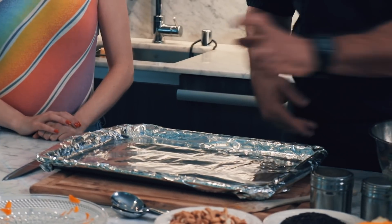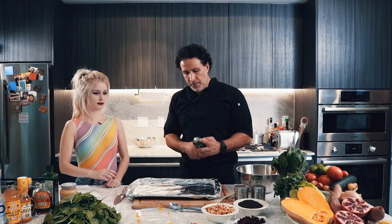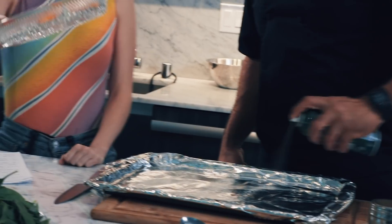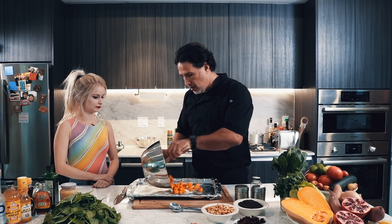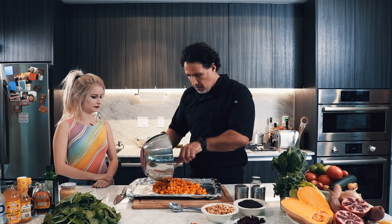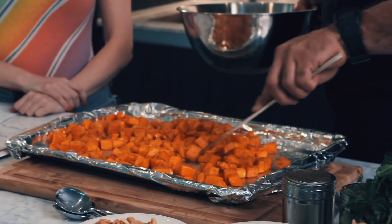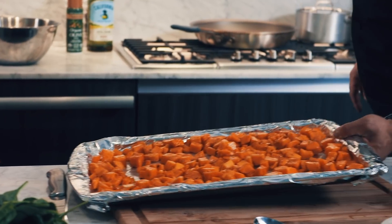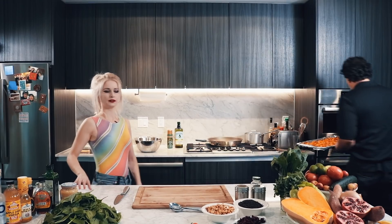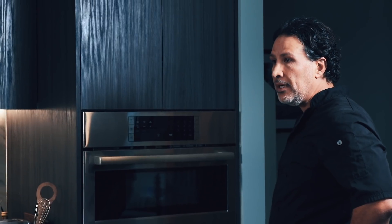I've lined a roasting pan with foil and I'm going to use a little spraying oil — just a little bit. I'll even it out, that looks good already. Then we're going right into the oven. I've got it set at 425°F — roast for 20 minutes and we should be right there.